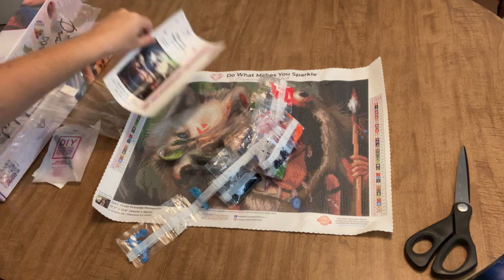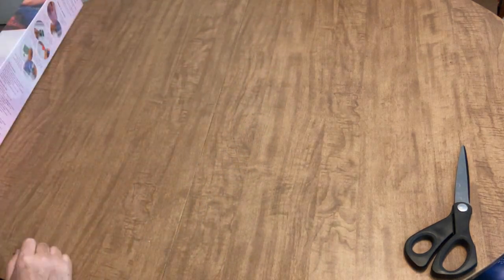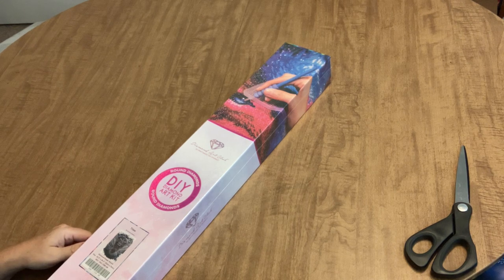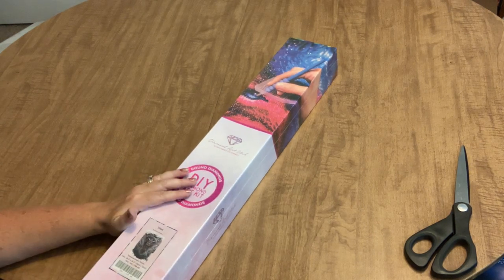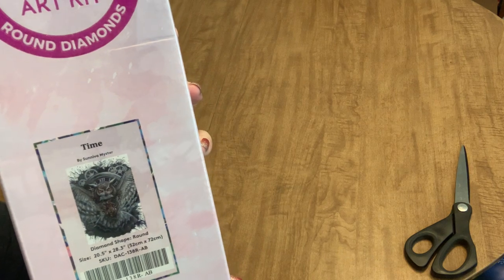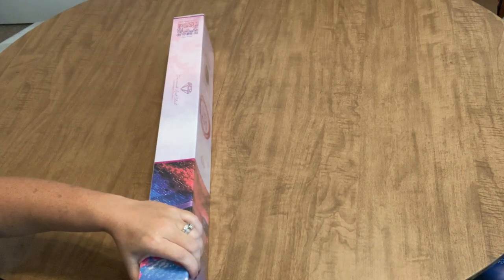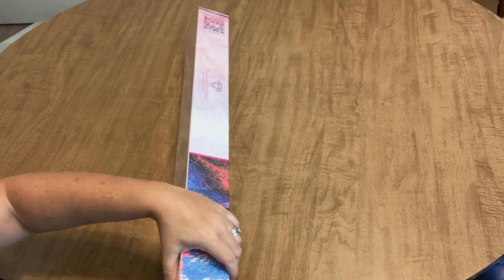I'm going to set the Princess Mononoke aside and show you the second one from this order. This is another one I looked at for a really long time and was really glad when pre-orders opened. It's a round diamond painting kit, 52 by 72 centimeters, and it is called Time by Syneva Meister. It's an owl with a clock, and the owl is holding an actual functioning valved heart — which I think is super cool.